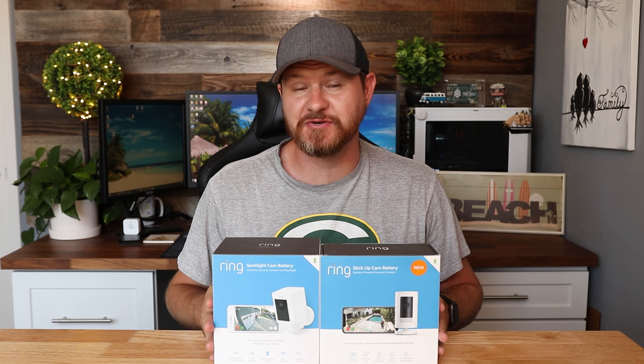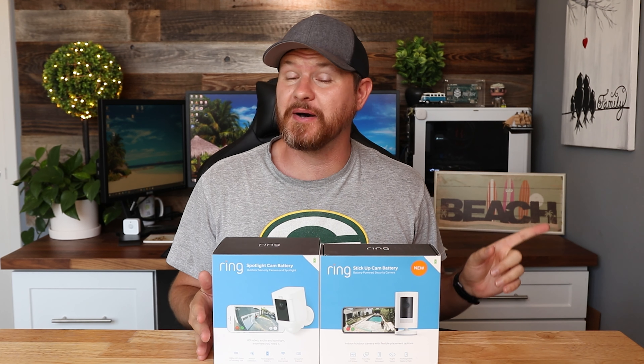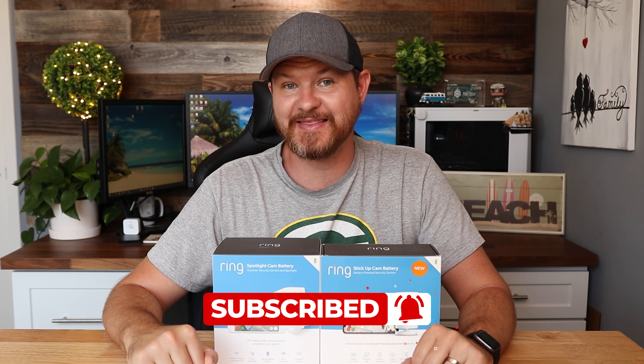What I love about these lights is that if these turn on, most likely they're going to scare most people away — especially somebody who's not supposed to be around. But what do you guys think about all of these demos? I hope those demos were helpful for you guys. If you want to check out the full blown comparison of these two cameras, check out the video above.